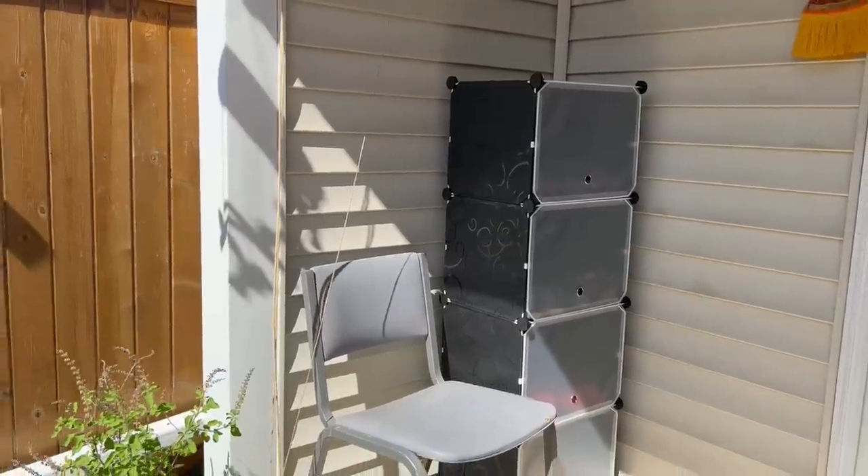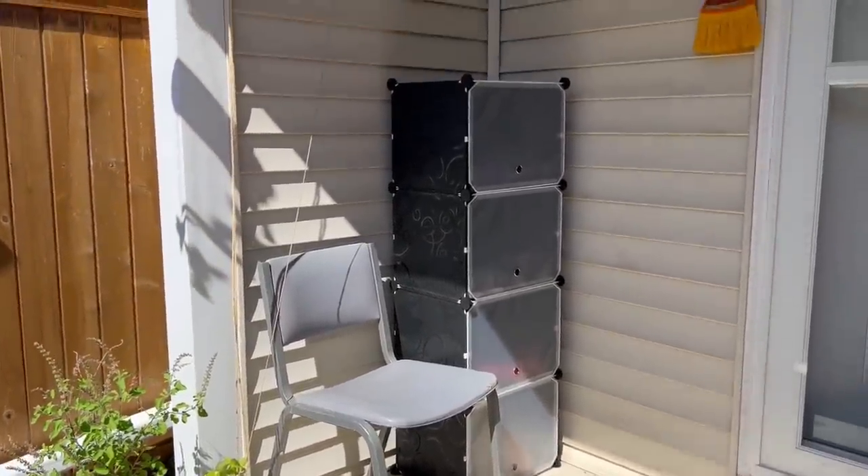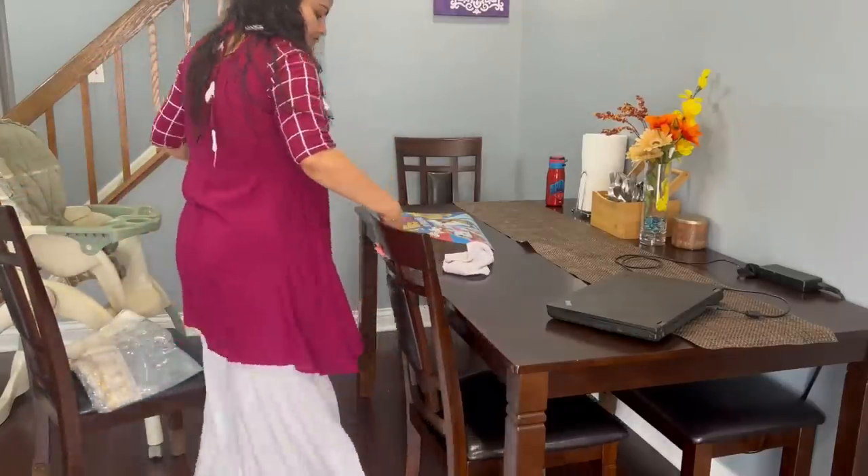Outside I just keep my seasonal footwear. Party wear and winter shoes are all in the basement. In this way, the shoe rack setup is done.